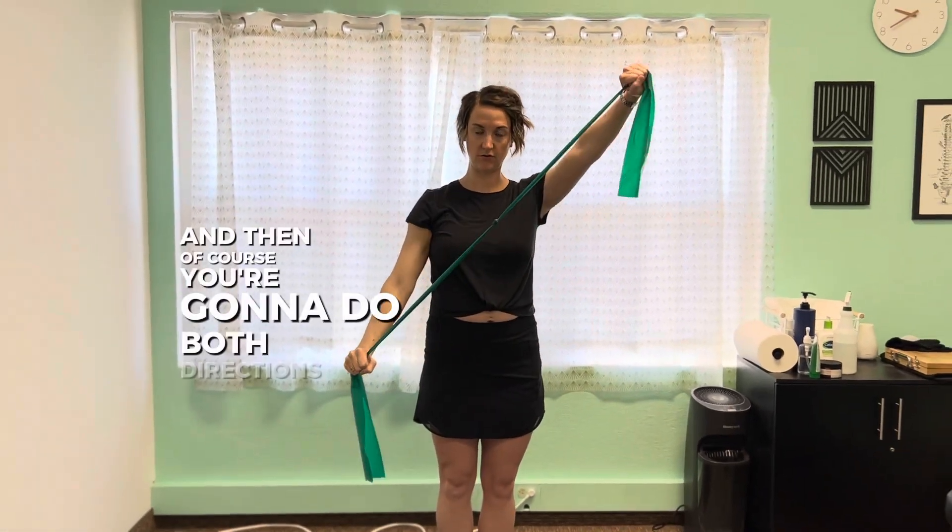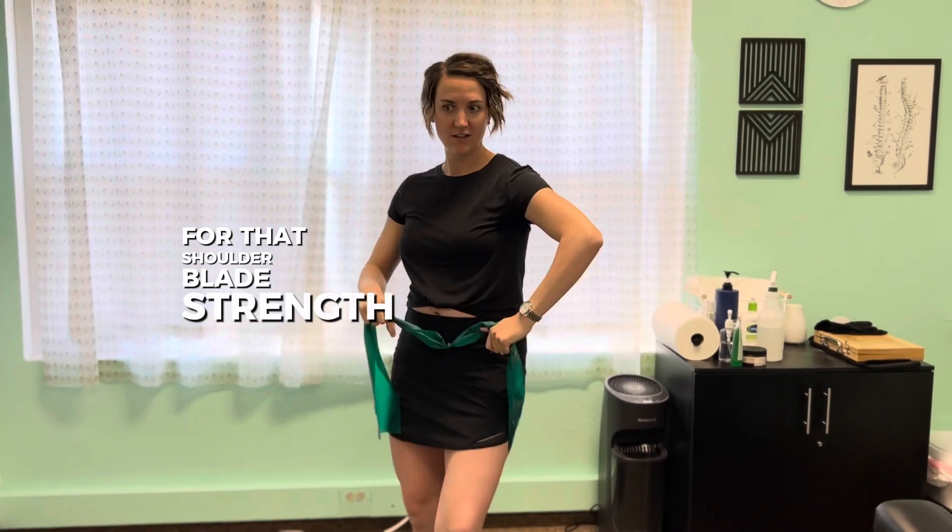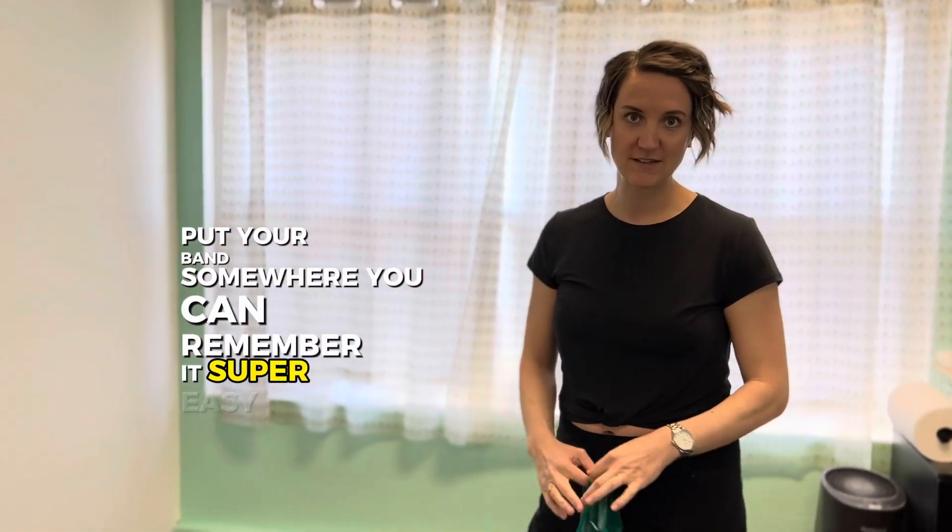You're going to do both directions. Two sets of 10 to 15 until you're tired. All three of those — you can do a little circuit of them for that shoulder blade strength. Do it through your day, put your band somewhere you can remember it. Super easy.